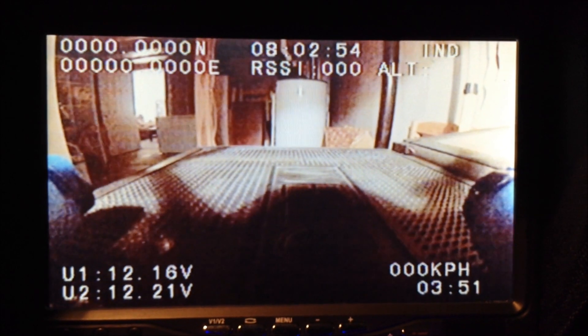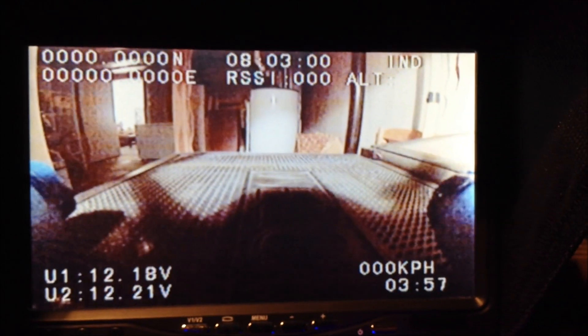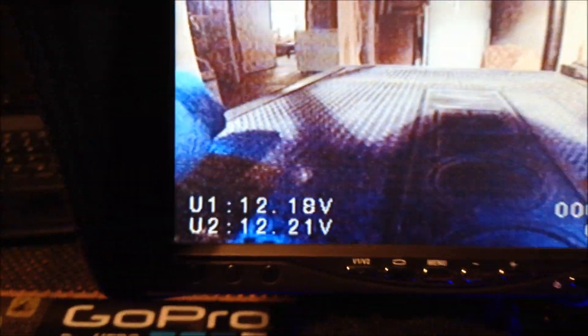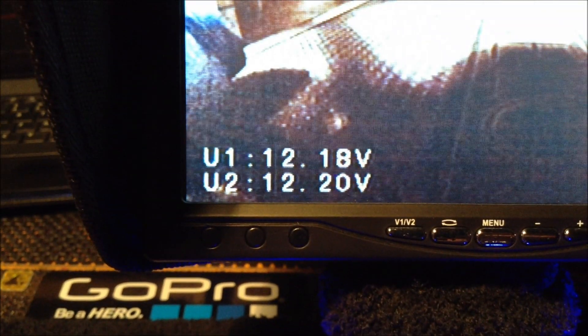Alright guys, I got the OSD all set up. You can see I'm inside, so I'm not going to get any GPS location — it's not going to show the satellites or the altitude or anything like that. But there are my two voltages: the top one is the power of the quad, and the bottom one is my video battery.